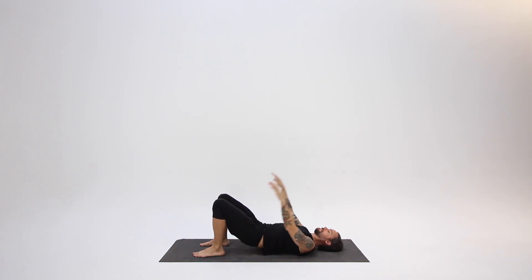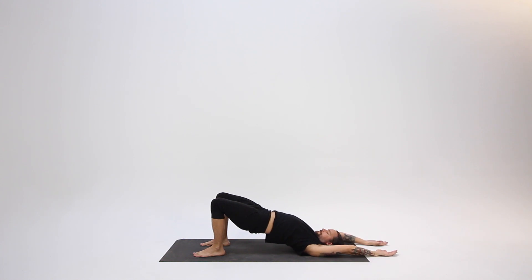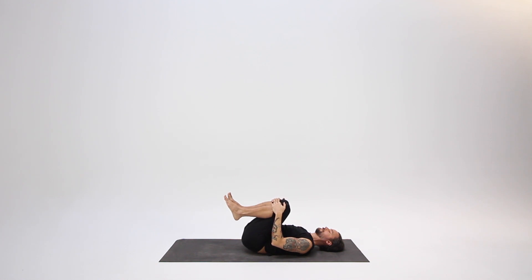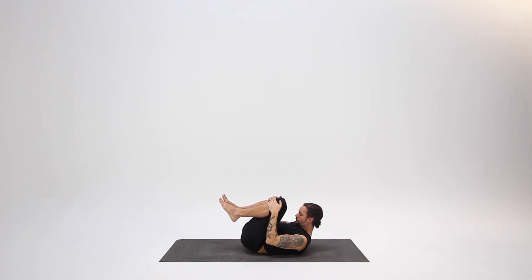Inhale, bridging up, and try staying for a number of breaths. Keep pressing through your feet, see if you can keep your backside muscles engaged, and try to keep your breath nice and steady — inhaling into your chest. As you exhale, try to flatten your belly. On your next exhale, lower your hips and arms down, and gently draw your knees to your chest. If it feels comfortable, you can bring your forehead to your knees.